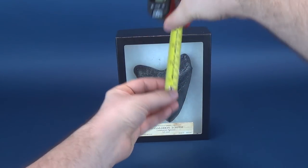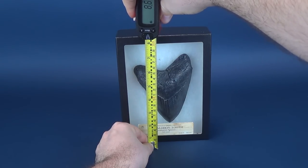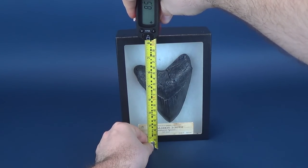A big thank you, by the way, to the folks over at Master Replicas Group for sending this over my way. I've always been a big fan of sharks, and I'm super excited to have a look at this.